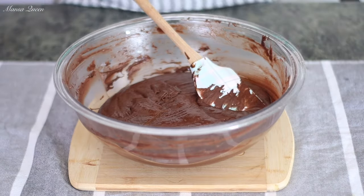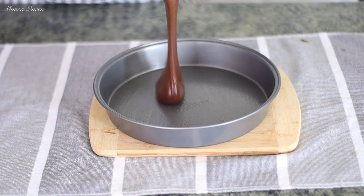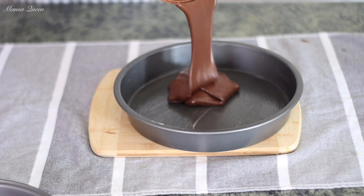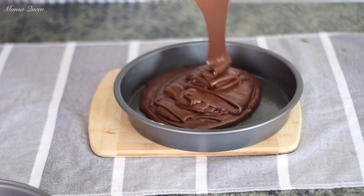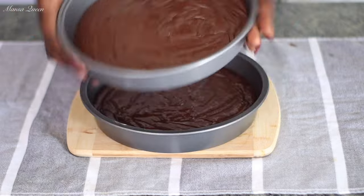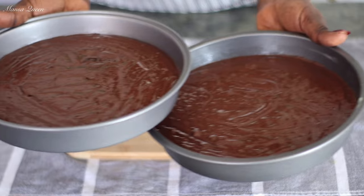Since we're going to be layering this cake, I'm using two 9-inch pans. With nonstick cooking spray containing flour, coat the pans so the cakes don't stick — you can also use parchment paper. Divide the batter into two as equally as possible, then shake and drop the pans to release extra air bubbles. Into the oven at 350 degrees Fahrenheit for 25 to 30 minutes. In the meantime, we're going to make a chocolate frosting.